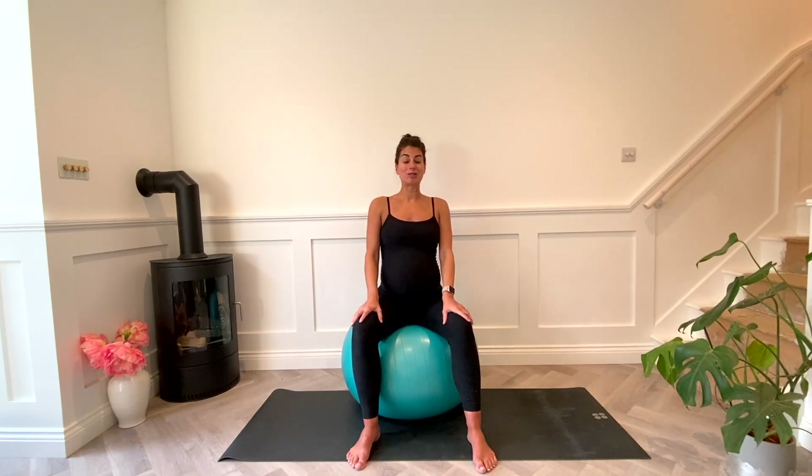Hello, I'm Kristen and welcome to this prenatal birth ball stretch routine, which is going to help ease any stiffness in the body and help you prepare it for labor. I have found these stretches — the ones that I keep going to every single evening — to help just relax and ease any tension out of my body.